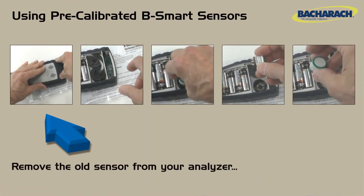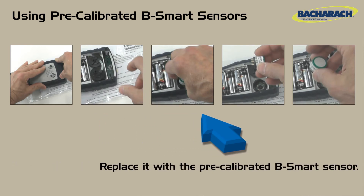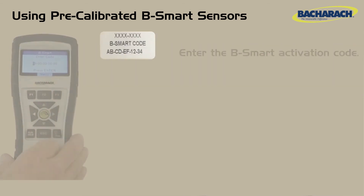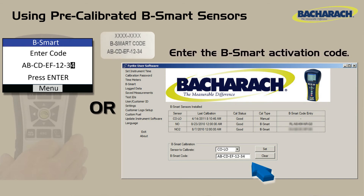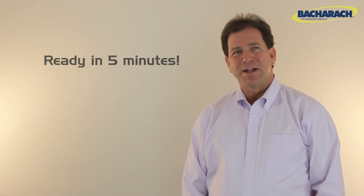Start by removing the old sensor from your analyzer. Next, replace it with a pre-calibrated B-Smart sensor. Enter the B-Smart activation code either directly into your analyzer or through Bacharach's FireWrite user software. Repeat this process if you've ordered multiple sensors. Your analyzer is ready to go in under five minutes. To maintain your enrollment in the program, it's important that you return your used sensor to Bacharach in the prepaid envelope provided.